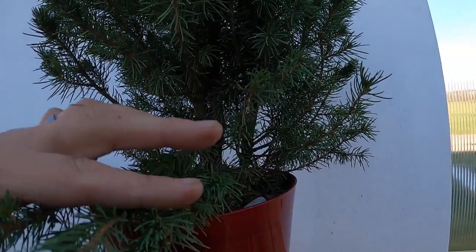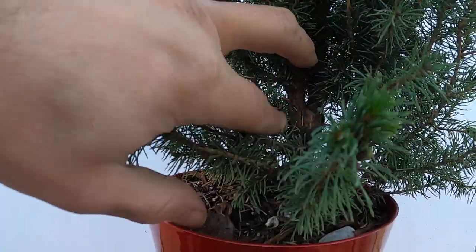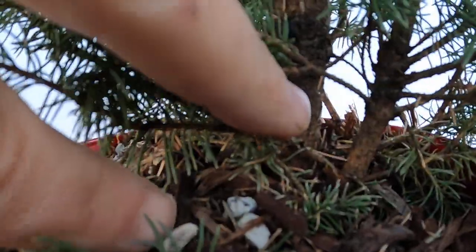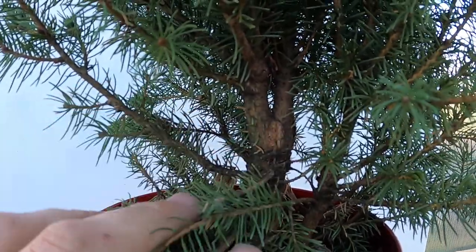Hey y'all, Matt here with Bobcat Bonsai. The other day I was out at one of the big box stores and I picked myself up a Dwarf Alberta Spruce. After watching everybody play with them lately I've been tempted to get one. I picked one up that has a little twin trunk coming out down here, and it even has a second one up way higher that I'm probably not gonna work with. The first one down low is gonna be the one I work with, and I'm actually gonna use the second one up here for the taper to break out that way.